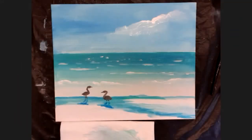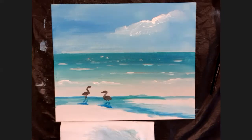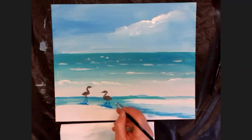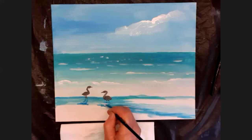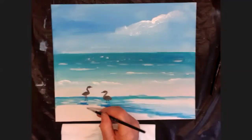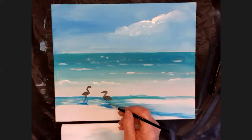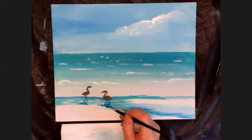Now you need to put a few highlights back into that water — it's rippling. With the smallest brush, I'll wash it off and load white only. I'll add a few little white ripples in the water in the front and across the shadow. I've covered up a little too much of my bird shadow, so I'm just going to put that back in there.